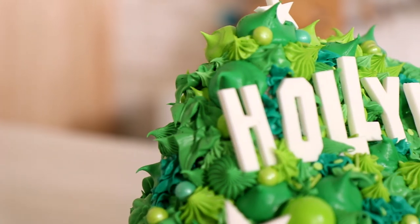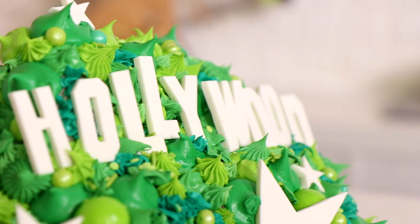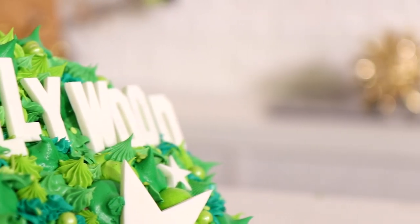I'm curious — would you like to see me make more landmarks? I've got a great idea for the Empire State Building as well as the Eiffel Tower. I think those would be really cool to execute. Let me know in the comments below. I hope you guys enjoyed this. I love you — I will see you very soon. Peace!